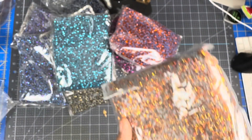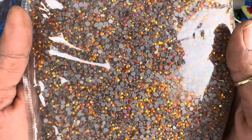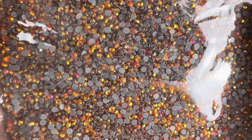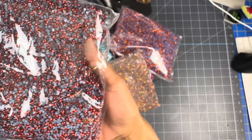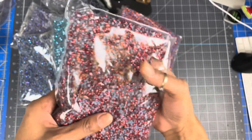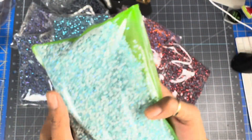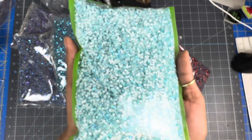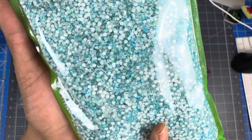Gold orange AB. Look at how pretty that is. The red hematite — look at that red, that's like perfect. Then I got neon aqua AB and this is gorgeous.